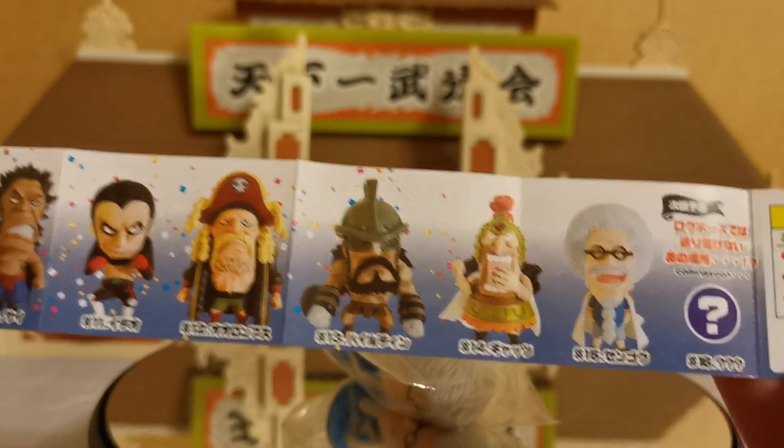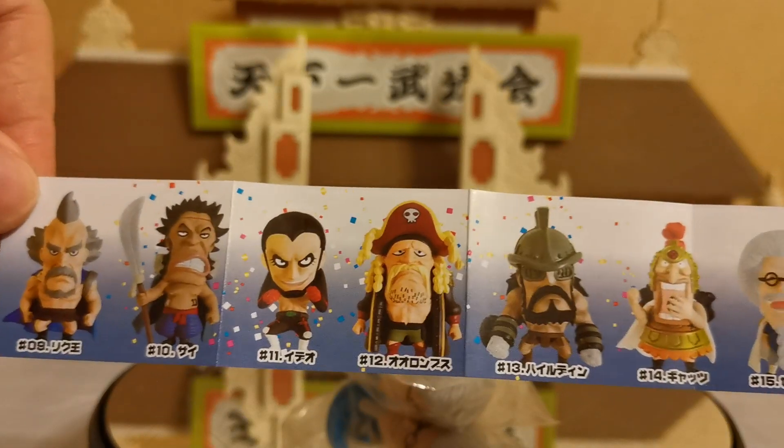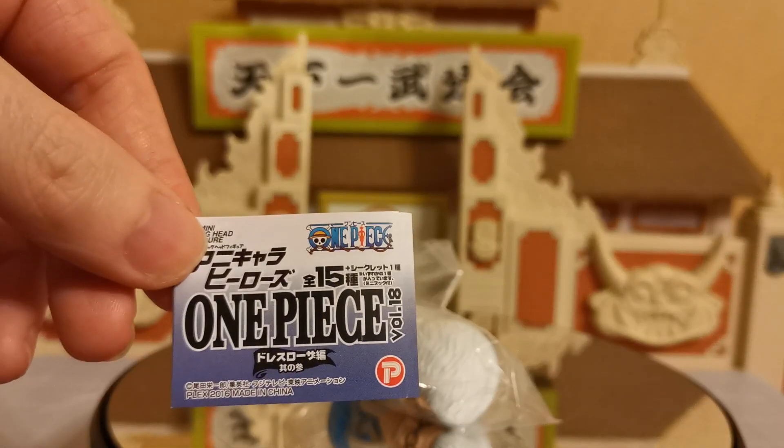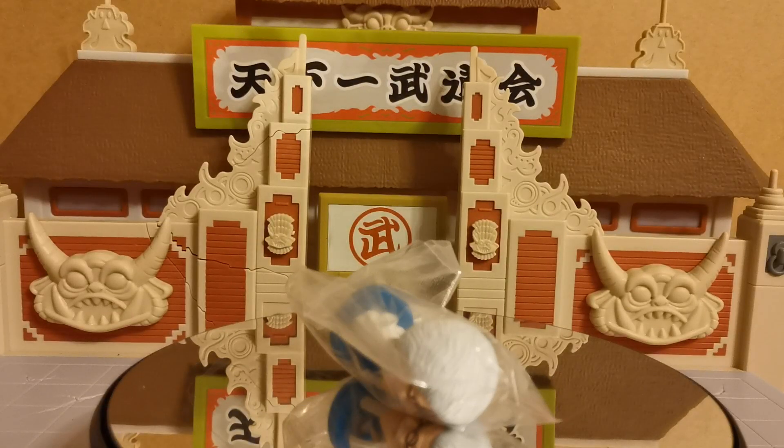I think that the Sengoku was certainly among the best. It does look like this came out during the Dressrosa arc. There is One Piece Volume 18 that this came from.